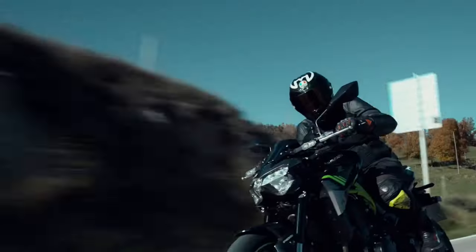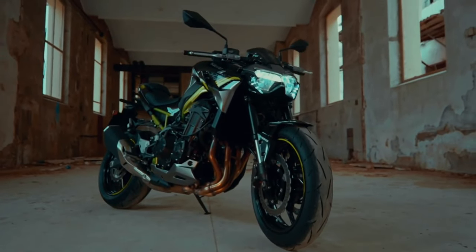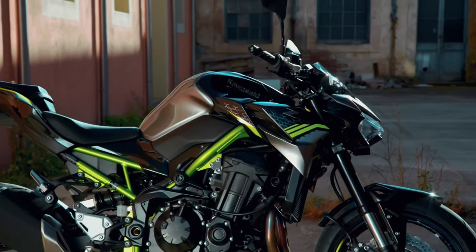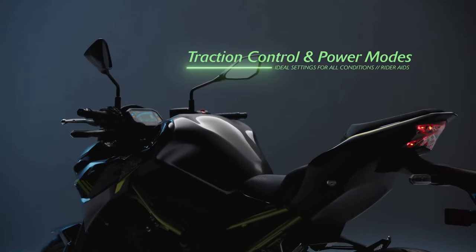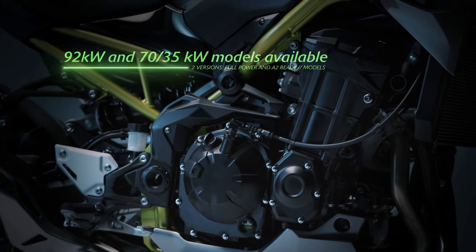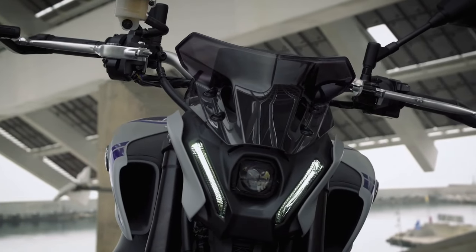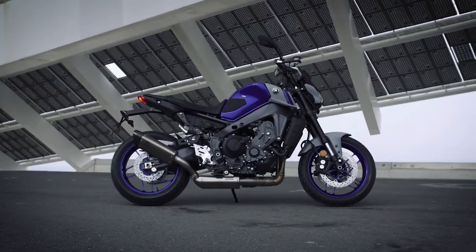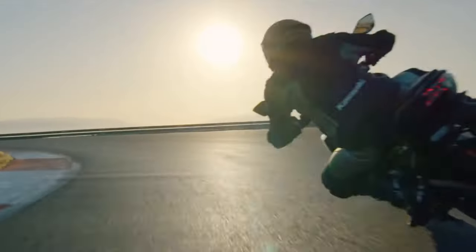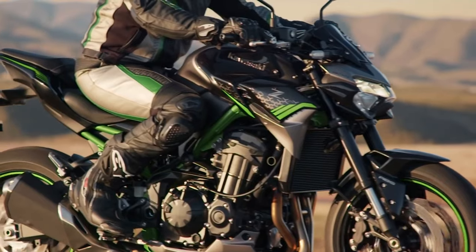Even though the Kawasaki Z900 is undoubtedly a really good sports naked bike, there is room for improvement. However, the enhancements are not directed at the four-cylinder engine. With a displacement of 948cc and a power output of roughly 125hp, the Z900 readily competes in performance with the Yamaha MT-09 and does not need to hide from the competition. In our opinion, the weakness of the Kawasaki Z900 is its weight. The factory specification for the curb weight of the Z900 is currently 212kg.